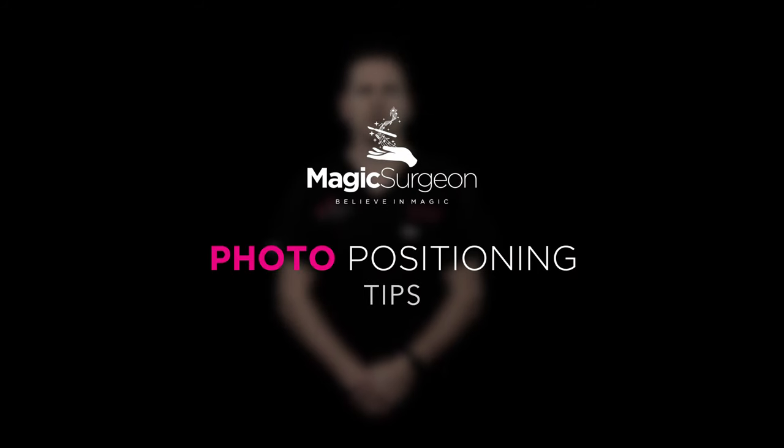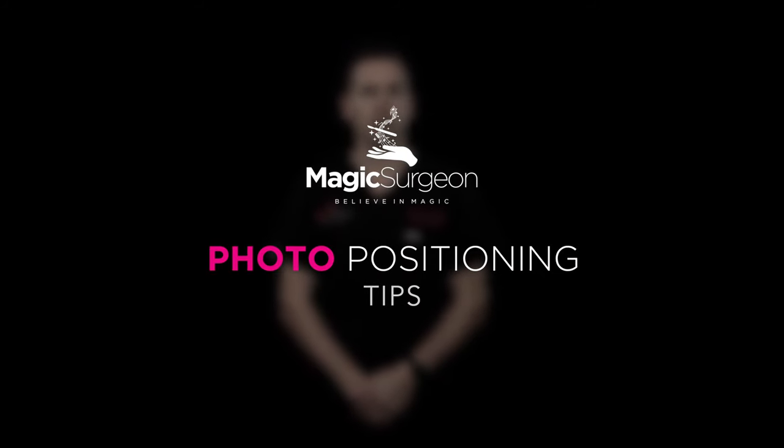In this section, I'm going to show you how to take great pre- and post-operative photographs for plastic surgery. So let's begin. There are three areas that you need to evaluate: the face, the breast, or the body.